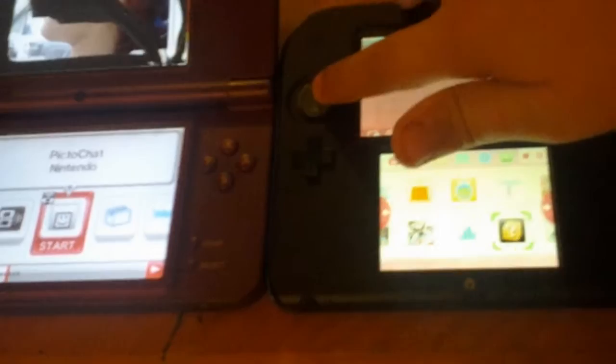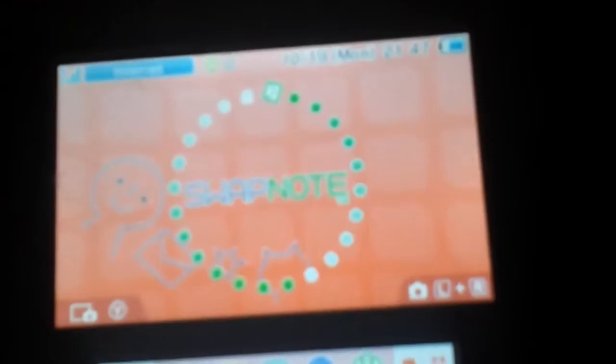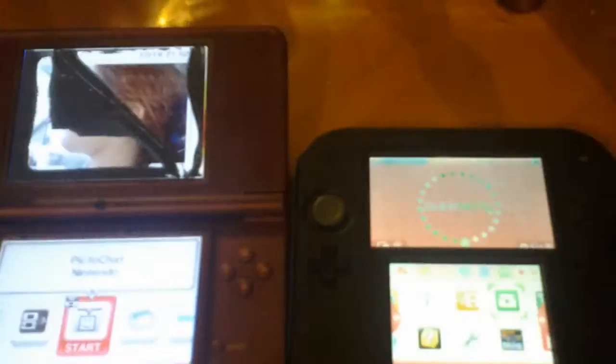And they have the note thing but they have both different names. This one's called Picto Chat and this one is called Swap Note. But they're both from Nintendo. And here it shows the picture and it doesn't show a picture here — it just tells you from the apps.